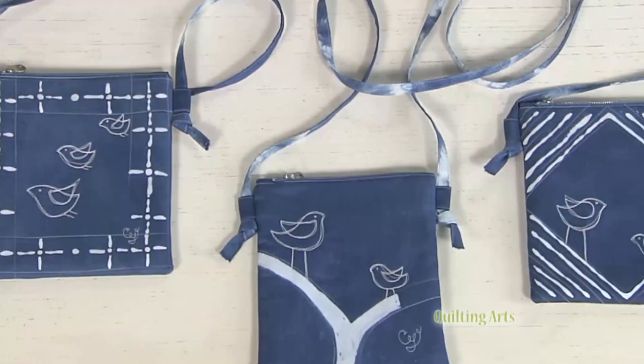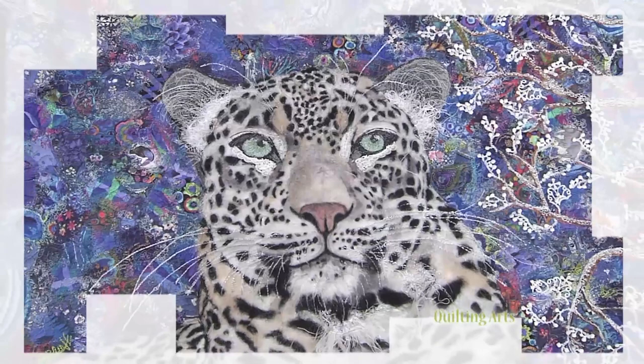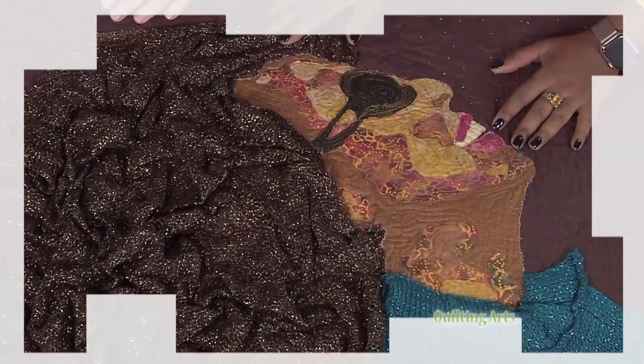Today is all about creating terrific texture. We begin with Lorraine Turner as she creates a snow leopard alive with texture, created by using different weights of threads over water-soluble stabilizer. Then meet Aramica Brown for textures and tendrils. Watch as she demonstrates portraits featuring various textural hairstyle options. Terrific Texture is next on Quilting Arts.